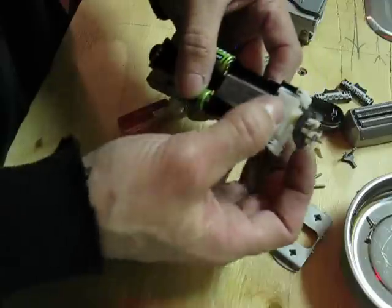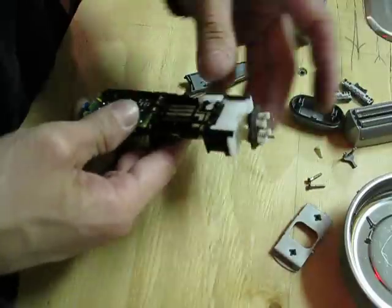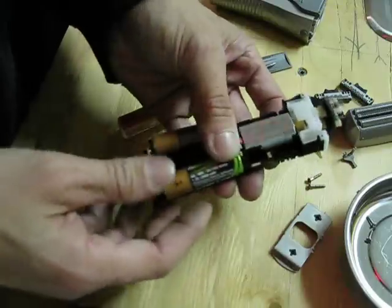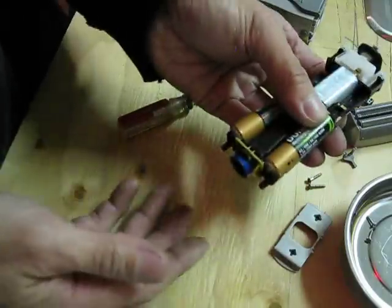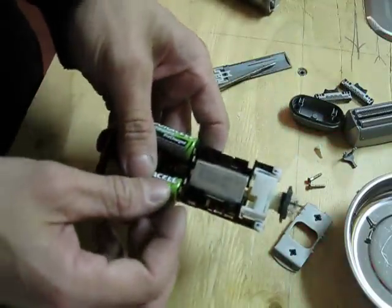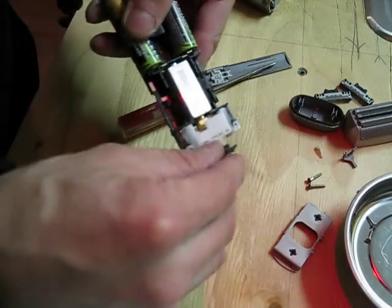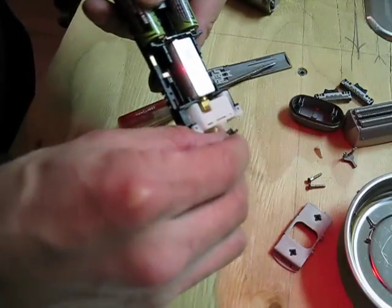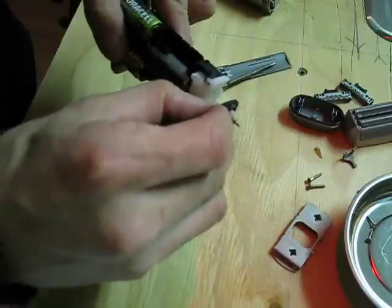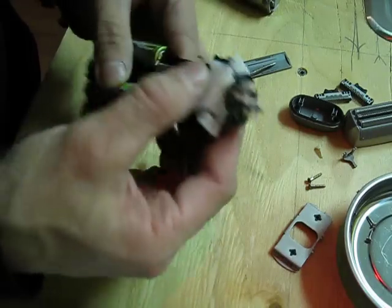Don't mess with this thing here — it can pop apart. And don't turn it on right now either, because if you turn it on right now this thing will just go everywhere. It takes a bit to put back together, but it's sort of a pain. So from there, obviously, you put it back together. I'm not sure if I want to put this rubber piece in first or afterwards.